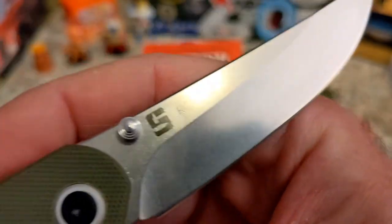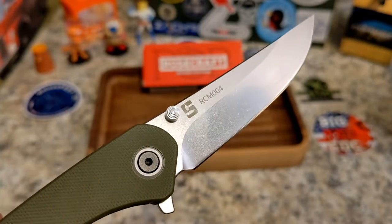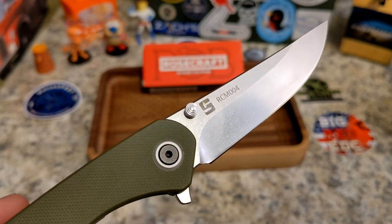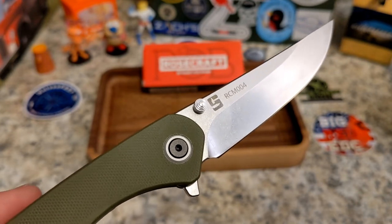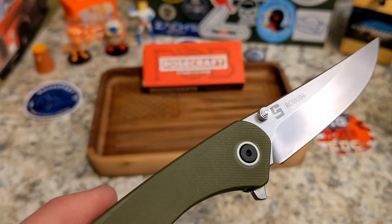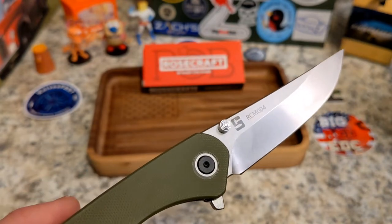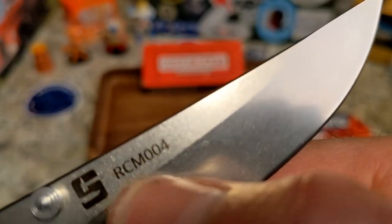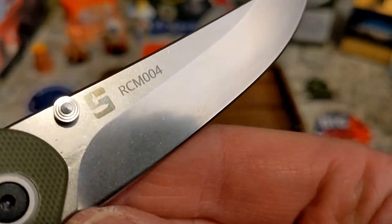I believe the designer is Chase — let me check the Rosecraft website real quick. Chase Snyder — thank you. So you've got the 'S' for Snyder there, model number RCM004. Nice thumb studs, they sit pretty high but not a big problem.